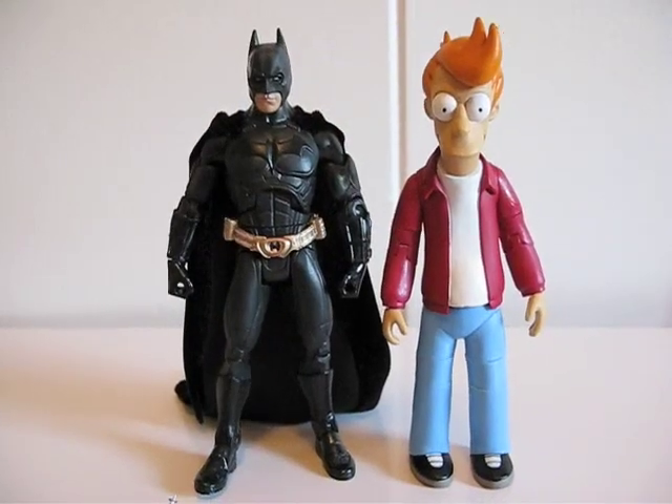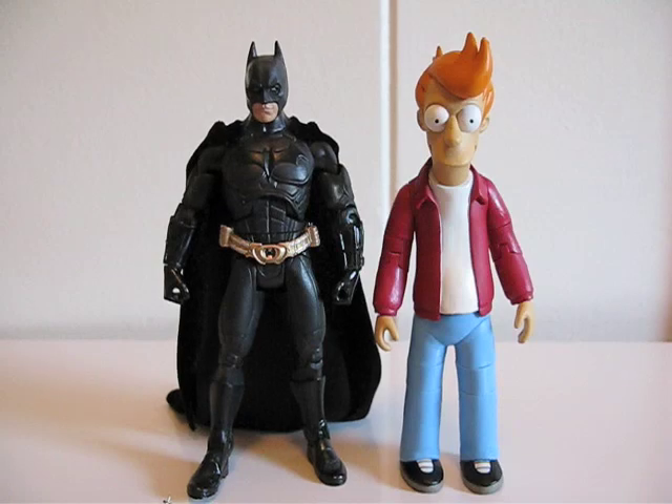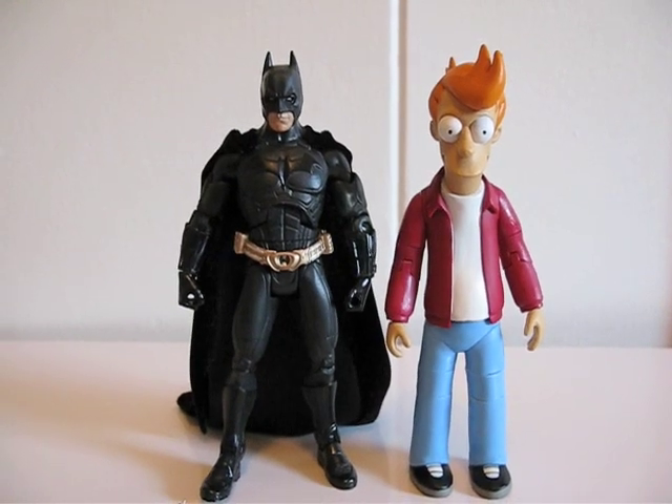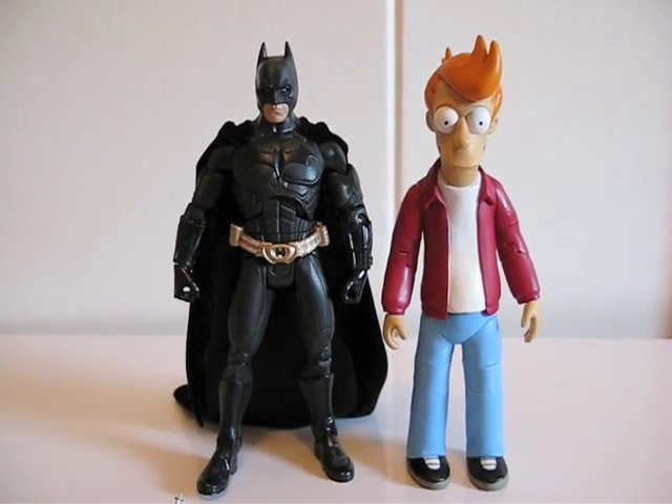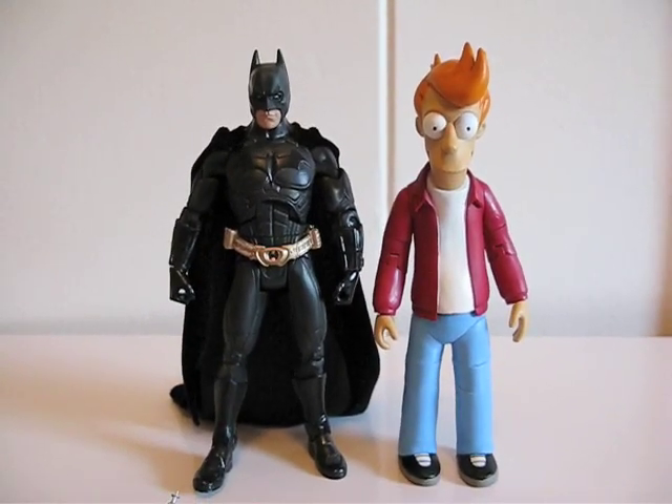For size comparison, as you can see, he's pretty much the same height as Movie Masters Batman. That's it. Thanks for watching.